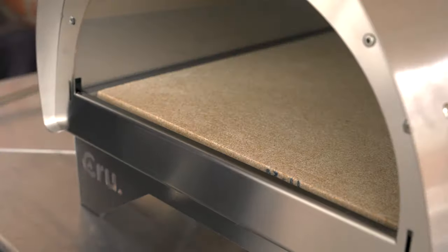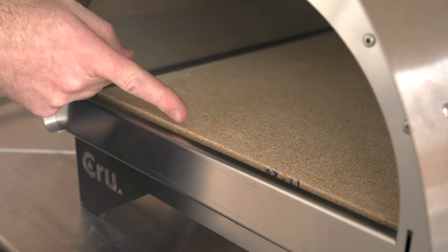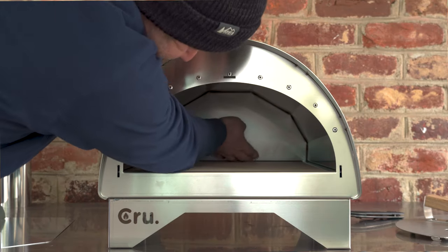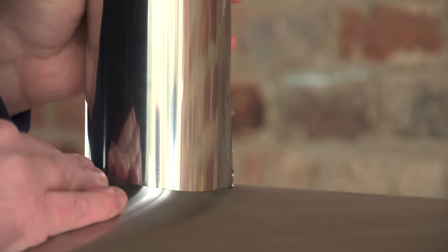Depending on how you position the stone, there's going to be a little gap between the stone and the front or rear of the oven — I assume that gap is there so you can easily remove the stone if needed. I positioned the stone forward so the gap is at the rear, kind of where the embers will be when I bake a pizza. The chimney assembly is really simple — just slide it on and turn it counterclockwise to engage the locking mechanism.